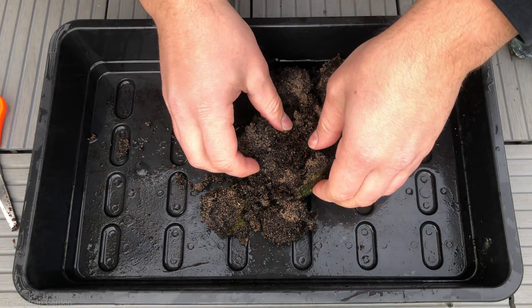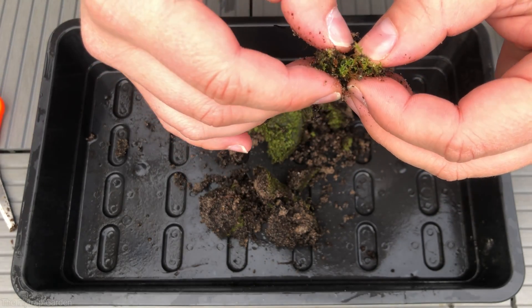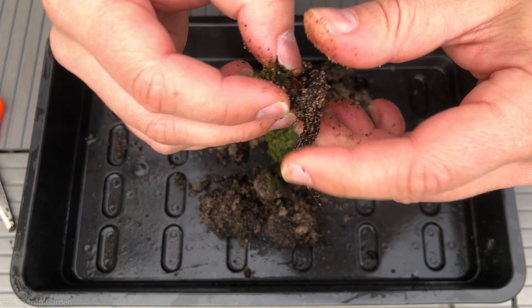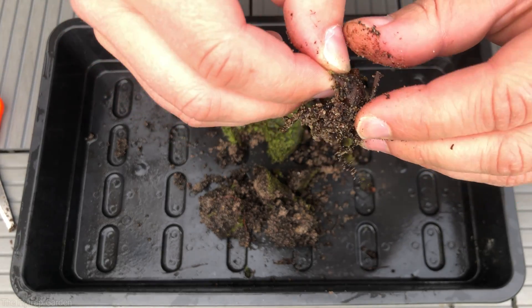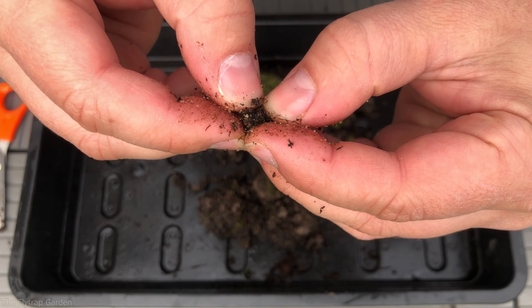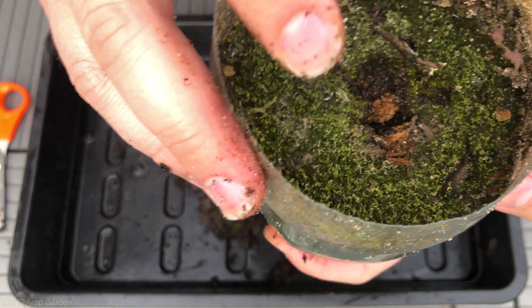I can see the root structure — oh yeah, there is a rhizome. The real test is when you pull some of the leaves off: if they come apart easily, it's rotten; if not, it's kind of alive. Pulled one off — came off too easy. Sadly, I do not think this plant is alive. If we cut into it, you can see it's all rotten inside. If it were alive, this would all be white inside.